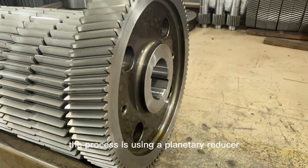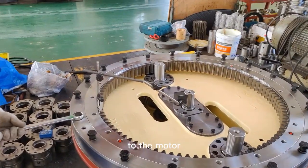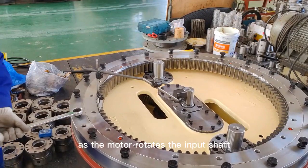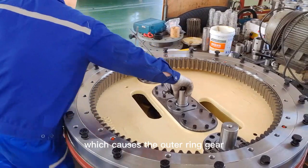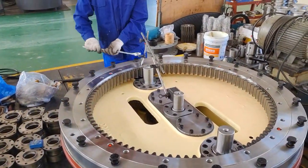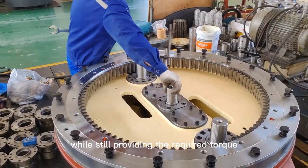The process of using a planetary reducer in machinery involves connecting the input shaft of the reducer to the motor and the output shaft to the load. As the motor rotates the input shaft, the planetary gears rotate around the sun gear, which causes the outer ring gear to rotate at a slower speed with increased torque output. This allows the motor to operate at a higher speed while still providing the required torque to drive the load.